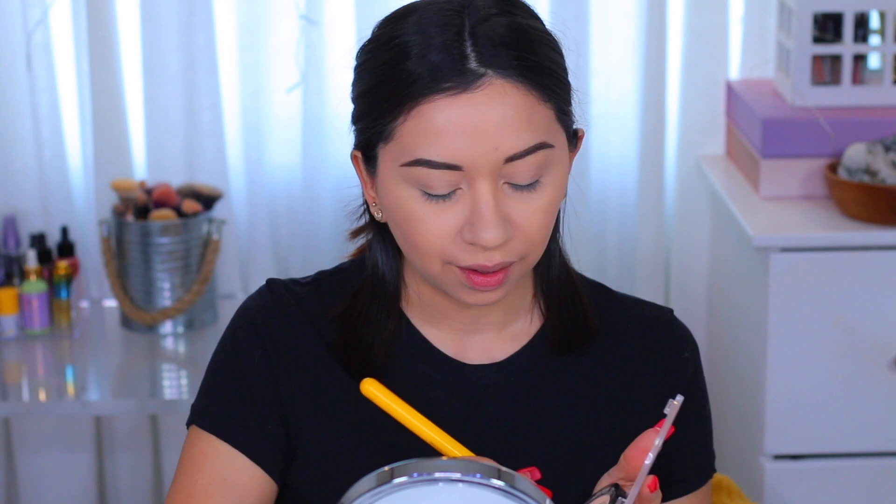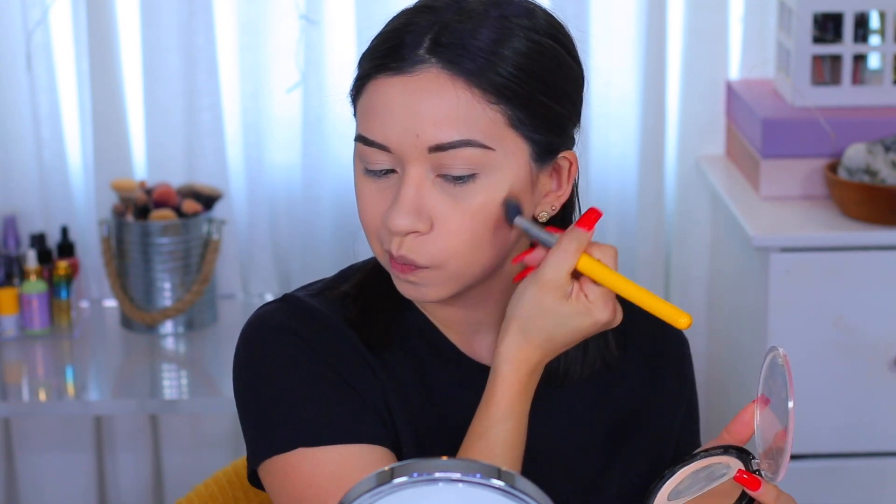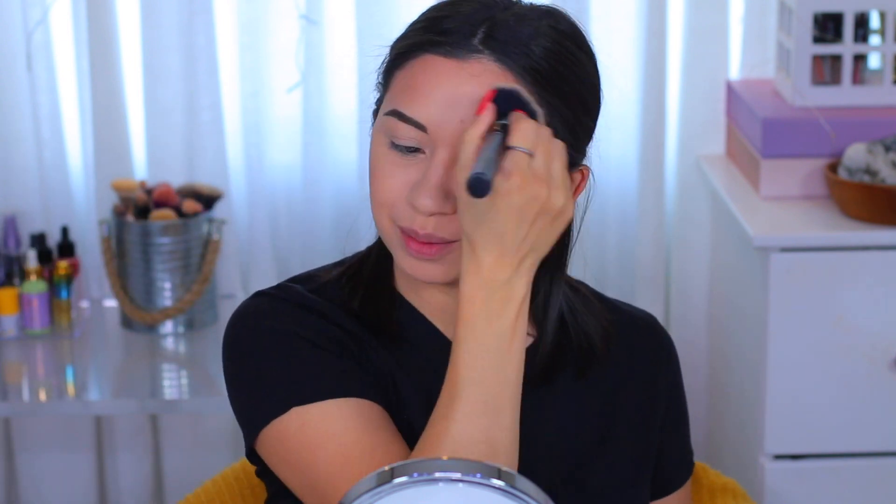I'm gonna use my very trusted Wet n Wild palette and I'm only gonna use the contour shade — it does have a highlighting shade but I'm not gonna use that one. I think I put a lot on my forehead so I'm just gonna blend it out a little bit with my powder brush. For blush today — actually this is my bronzer.